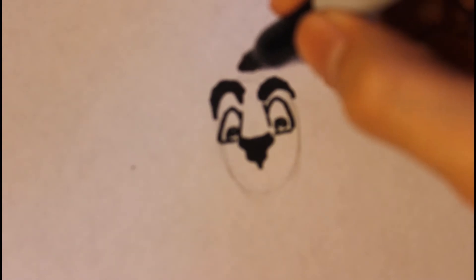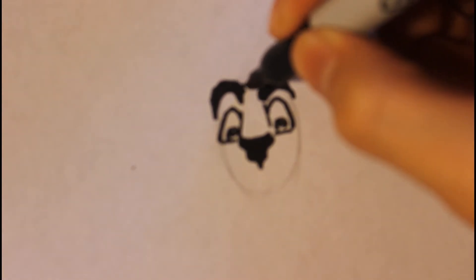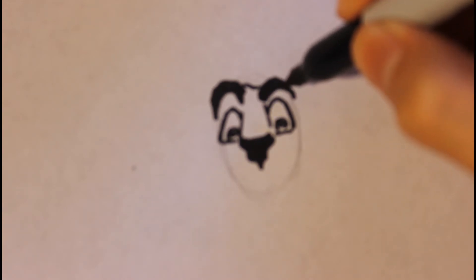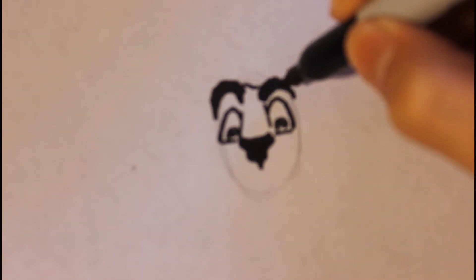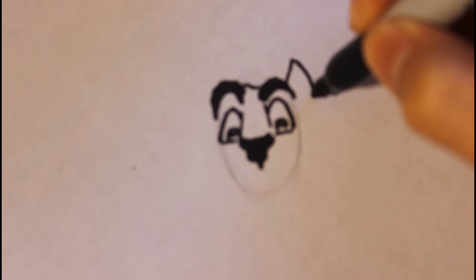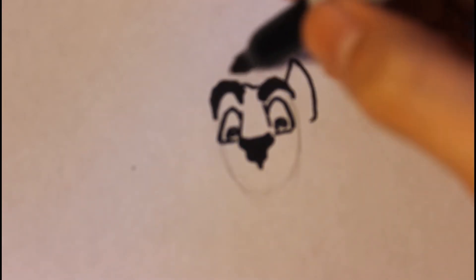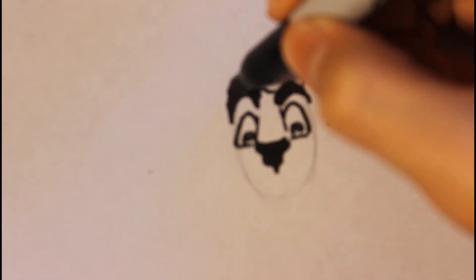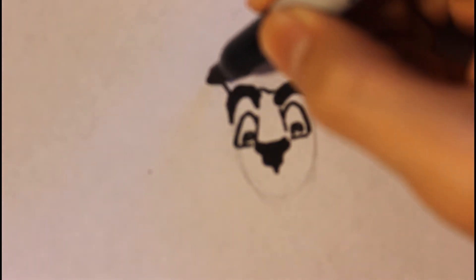Then we're going to put a line right here when you draw the head. Then we're going to draw down the ear — so it will be curve up, curve down. Then put some squeaky lines in there and do the same thing on the other side.